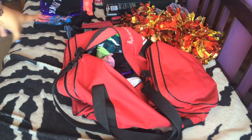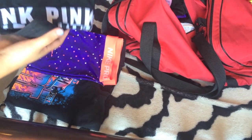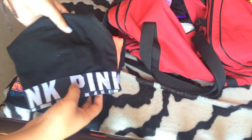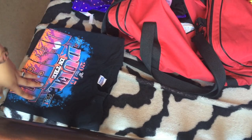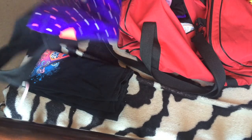For pajamas, I packed a cotton Victoria's Secret Pink sports bra because they're really comfy. I'll wear these as pajamas because they're definitely not my school colors. I got these from Dick's Sporting Goods on sale for like $20. And then this is just a random shirt — a Duel in the Desert shirt — that I thought would be good to wear as pajamas.